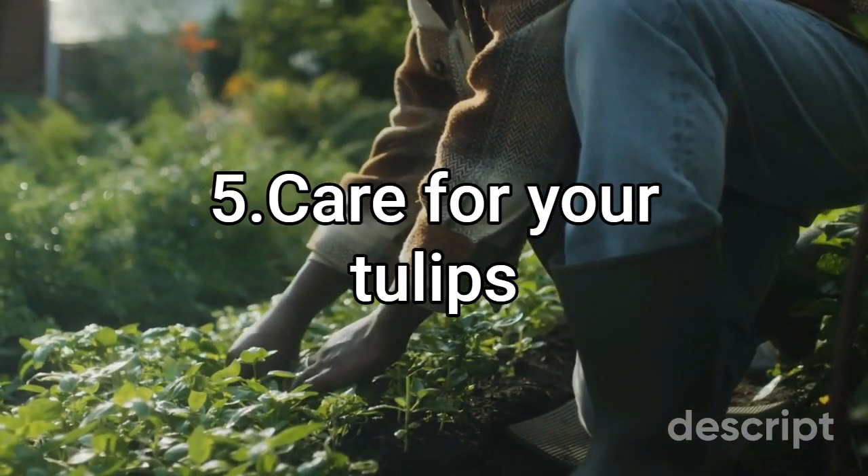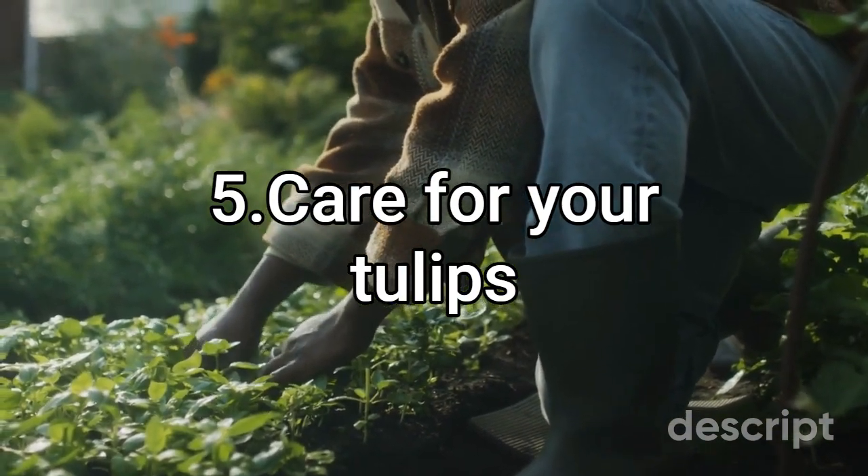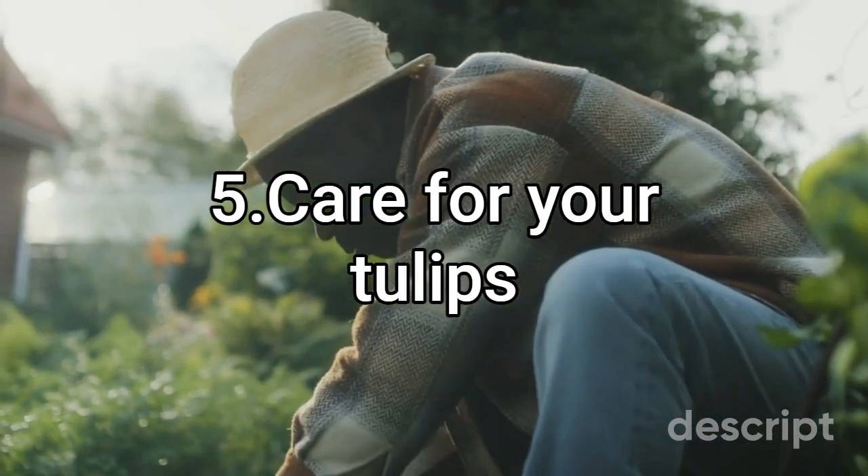Step 5: Care for your tulips. Tulips require regular watering during their growing season and should be fertilized with a balanced fertilizer in the spring.